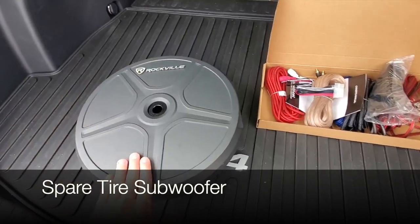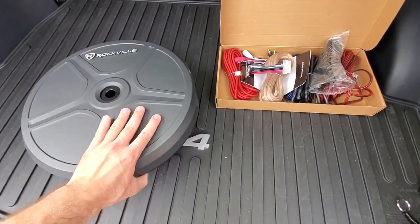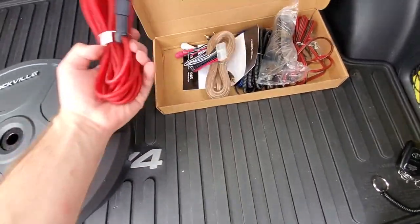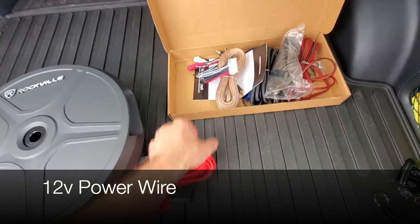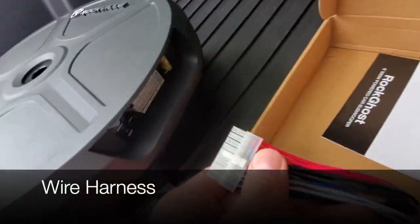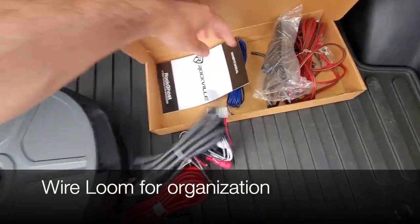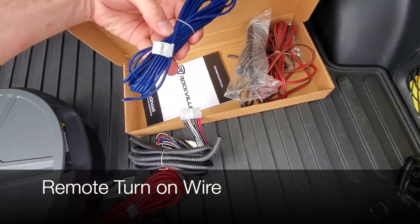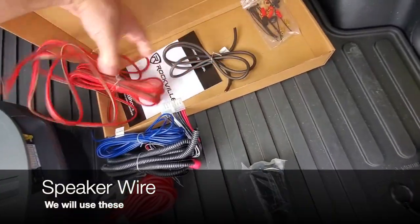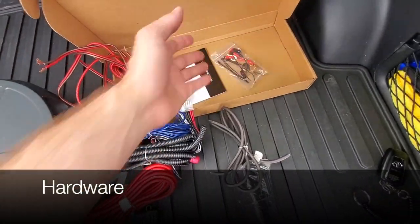This is a unique subwoofer in that it hides inside your spare tire. I purchased an 8-inch Rockville Ghost that we'll install for this vehicle. It comes with the 12-volt power wire, RCA cables that we won't use, a wire harness that we'll connect everything to, some wire loom for organization, the blue remote wire, the remote that goes by the driver, speaker wires, ground wires, and some hardware for mounting.